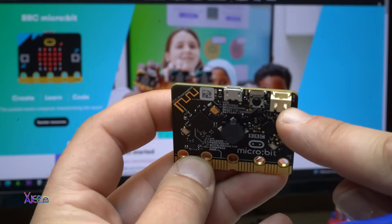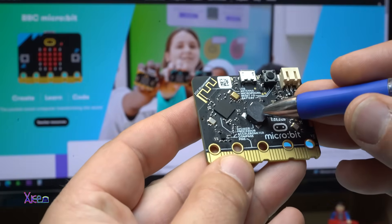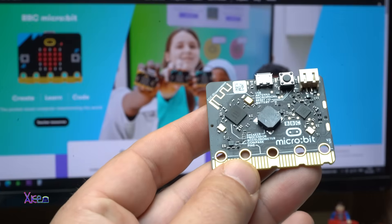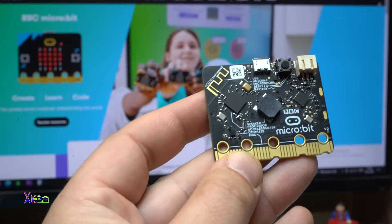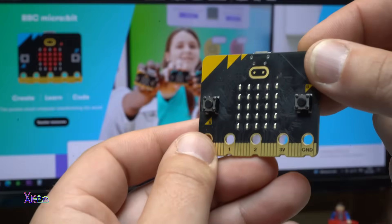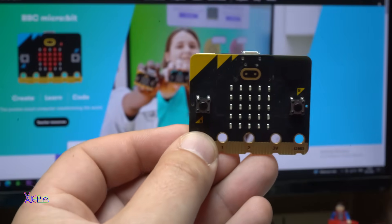On this connector you can plug in the 3-volt battery pack. It has a speaker, a microphone, accelerometer, and Bluetooth communication. Wow, it also has a compass sensor — a lot of things, and a lot of projects can be done with this board. Let's power it on now.